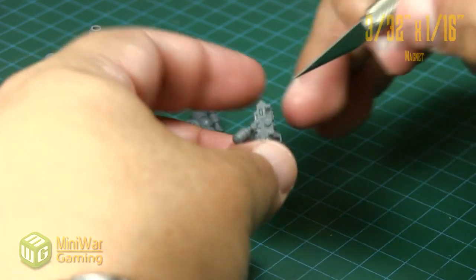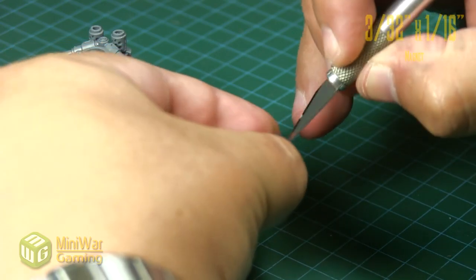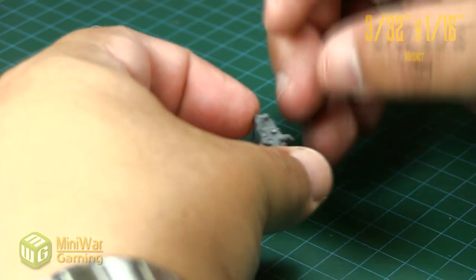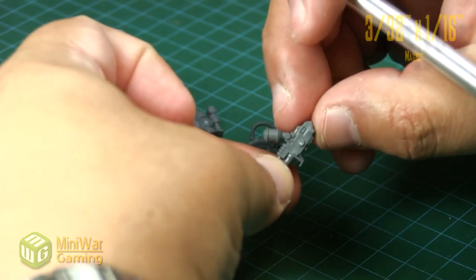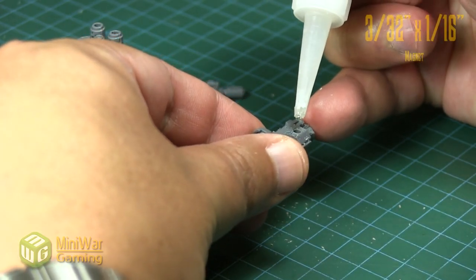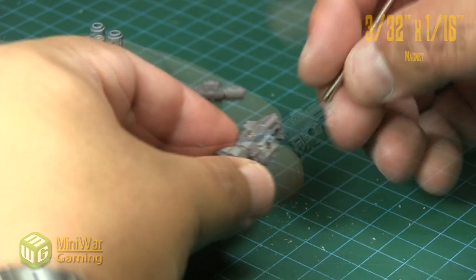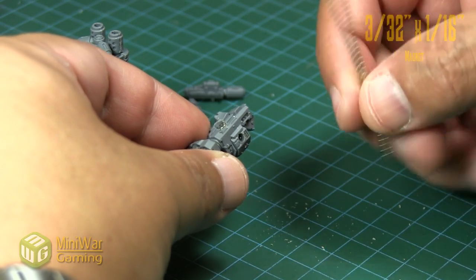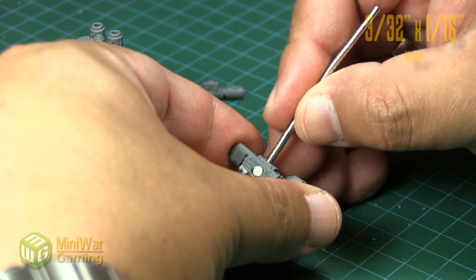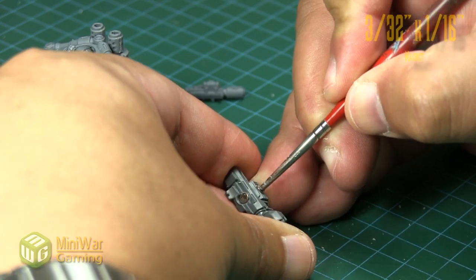You do notice how far the nodule sticks out, and we're going to try to emulate that when we put the magnet into place, as that is really where the model will make contact. Once the hole is drilled, we just take our magnet and place it in. We drilled far enough that it will sit flush with the surface — if the magnet isn't quite flush yet, we use an old paintbrush or